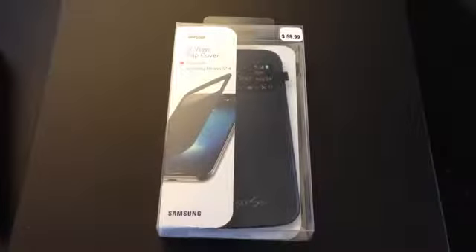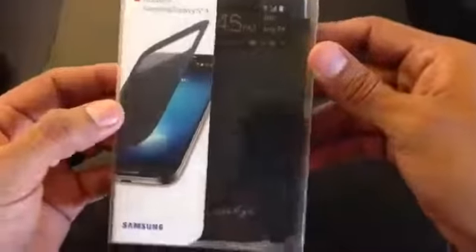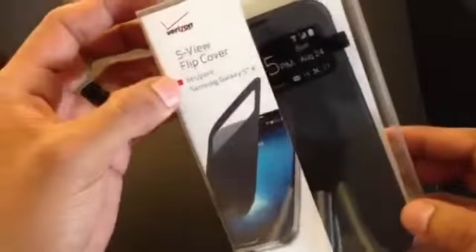Hey guys, welcome back to another video unboxing. Today we're gonna be taking a look at the SVU flip cover for the Samsung Galaxy S4. I have the Verizon version. Here's a look at the box itself — pretty straightforward, like any other box you would see. It actually looks like the one they made for the Galaxy S3. As you can see in the front, it gives you SVU flip cover.